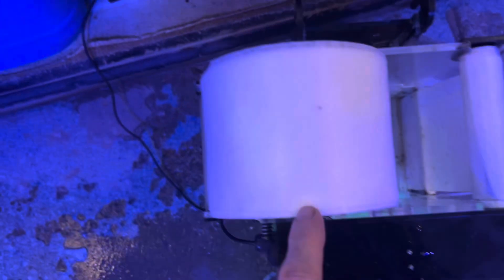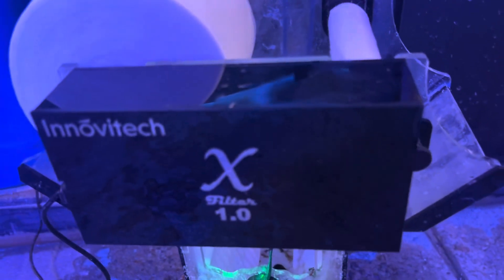Reef factory small or bubble magus small fit this - just like that, it's done. Just remember: reef factory small fits X filter 1.0.